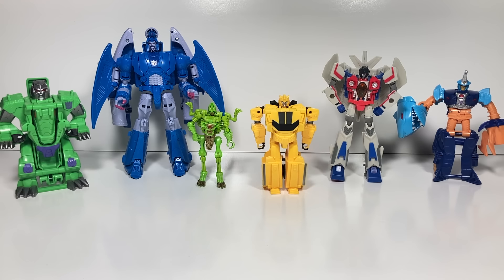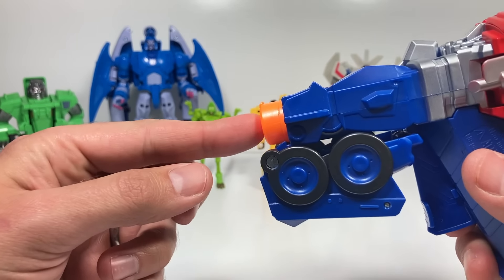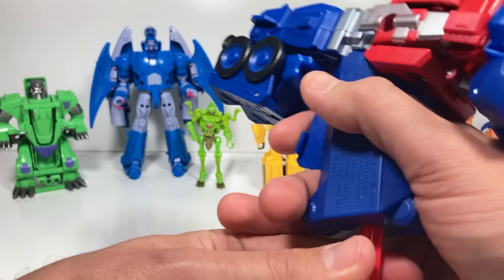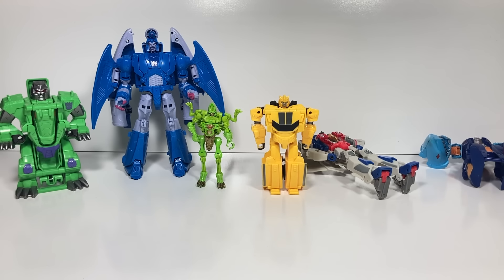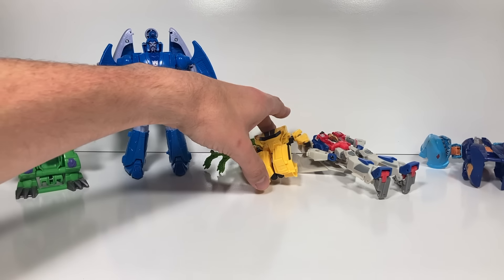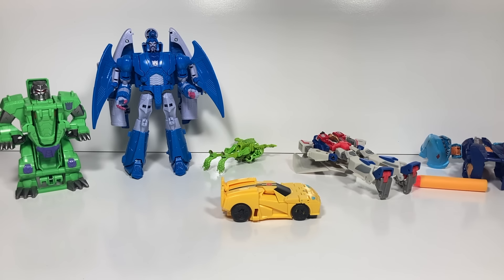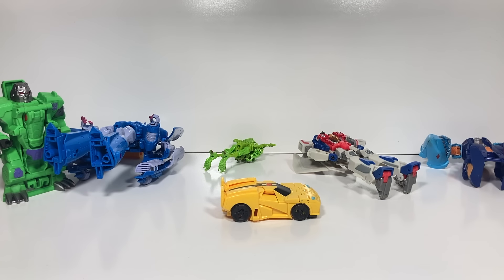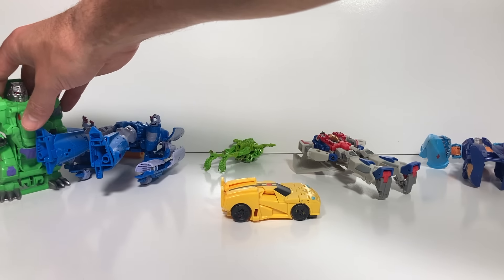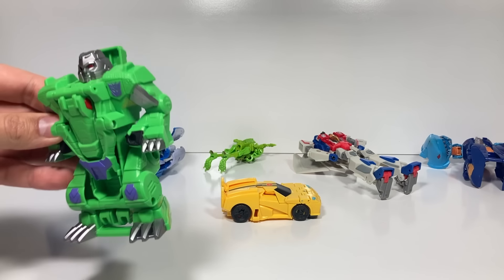What do you think about the assortment of Transformers I found? I've got some from all different sorts of lines. So here's what we need to do — we need to take a dart, push that through, put it in the end. I push it in all the way; it seems to help it shoot a little bit faster. Pull this spring-loaded and fire away. I want to see this flip-changer transform when he gets hit — let's try that again. I don't think Crocodile Megatron is going to fall down; he's got too strong of a base. Crocodile Megatron, the toughest of them all.